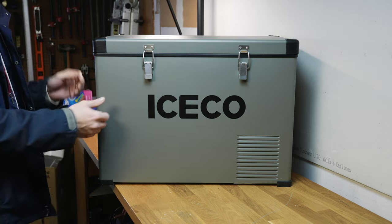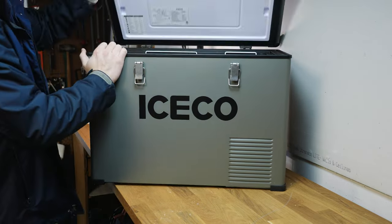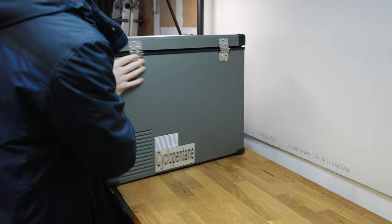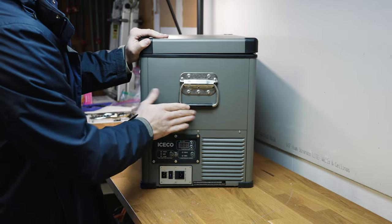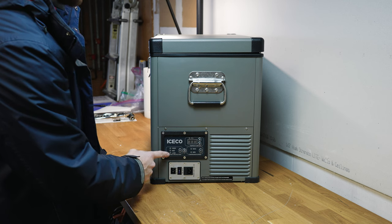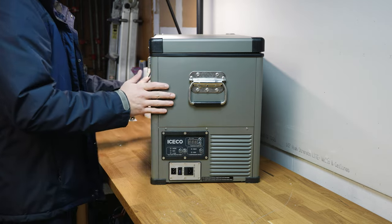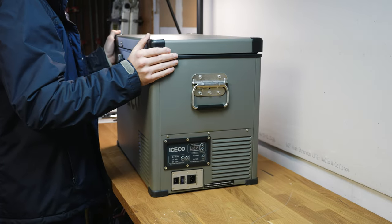We've got these nice metal latches and metal hinges on the back, and on the sides we've got metal spring handles that are screwed into the fridge itself. Overall it's a really nice product. We've got the battery protection buttons for high, medium, and low, and then the max/min to set your temperature. You've probably seen fridge videos on this stuff before, so I don't necessarily need to walk you through it.